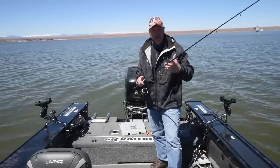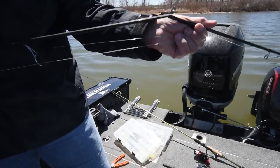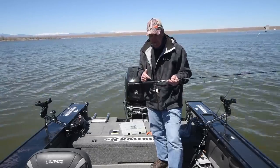These rods, because they are all in a two-piece design, ship very easily, are easy for you to store, and easy for you to travel with. But when you get on the water, this is a rod that can flat get the job done for you.